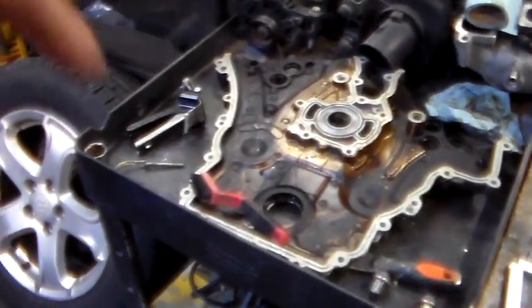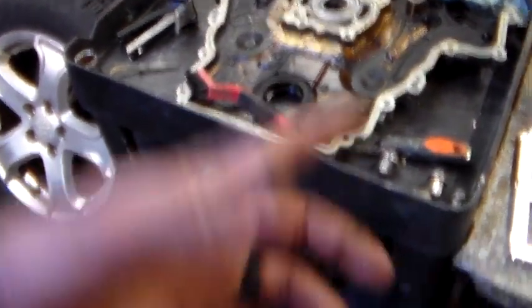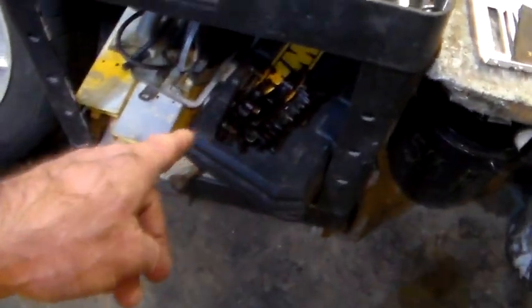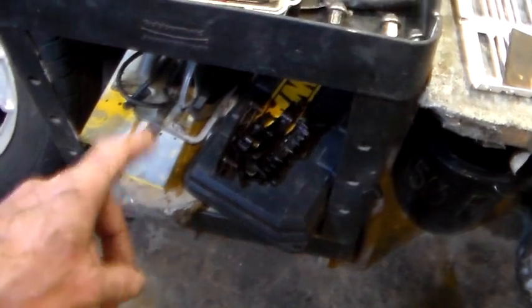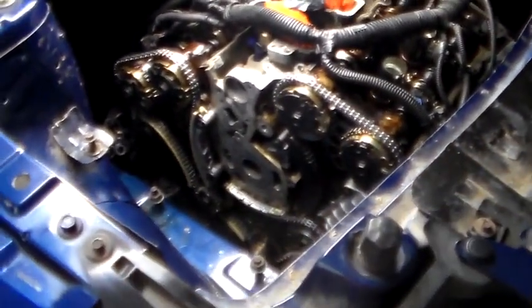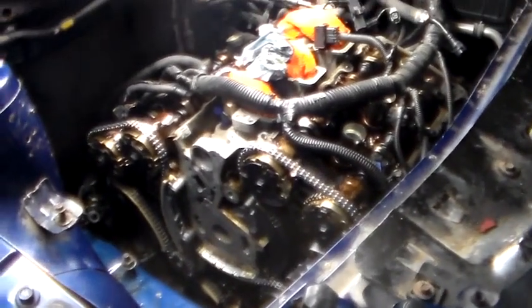I'll work on getting this thing all cleaned up, and when my son stops in next we'll work on — I mean, he took it off, he can put it back on, right? There's a hell of a lot of aluminum scrap off the tensioners and a whole bunch of steel scrap under there off the chains and whatnot.